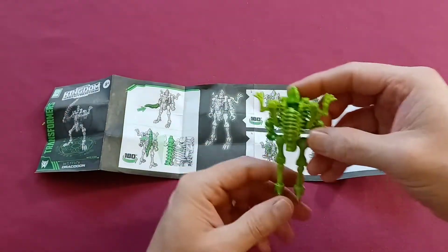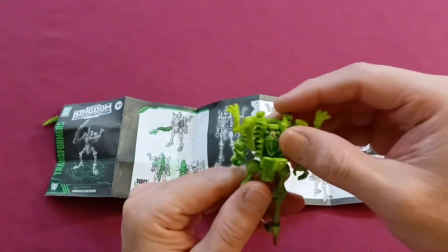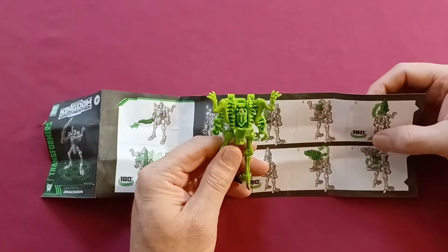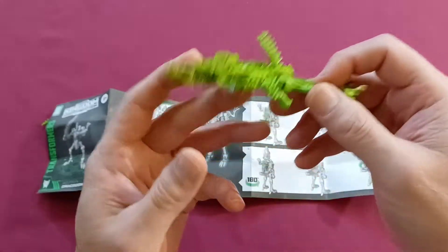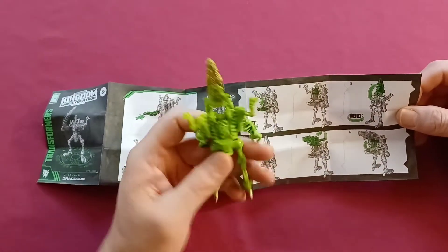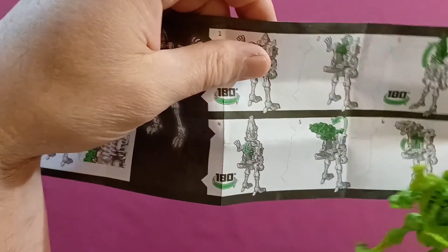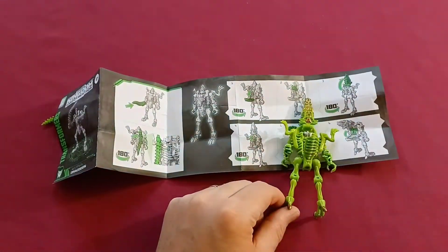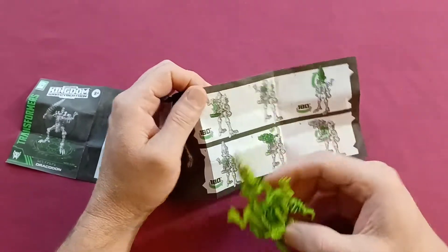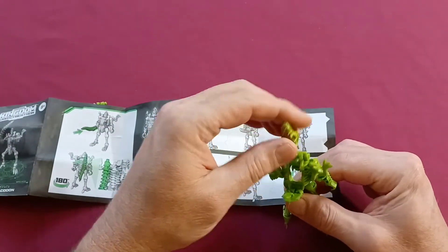Step one: turn him around and fold this down. Step two: fold his head down there. Turn him around and fold that dinosaur head. Turn him back around - I think that's his head going back down in it right there. Now I've got to fold this piece down.